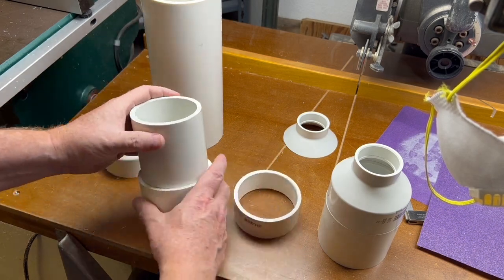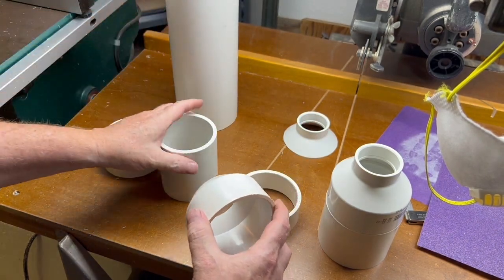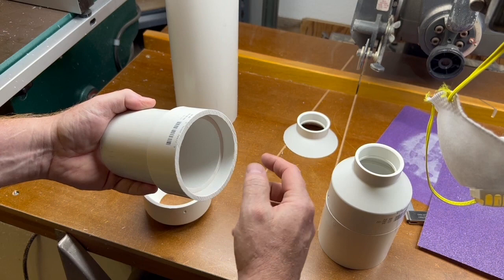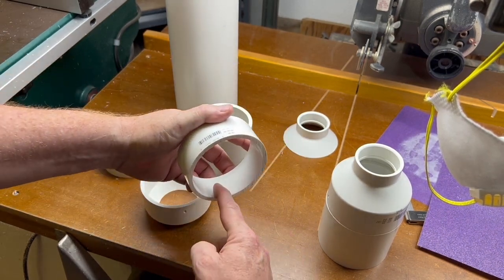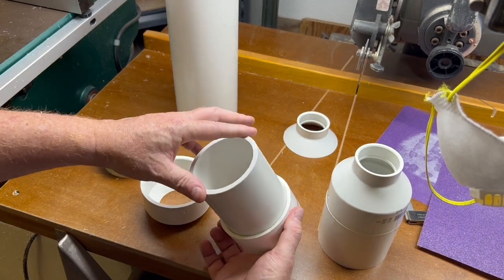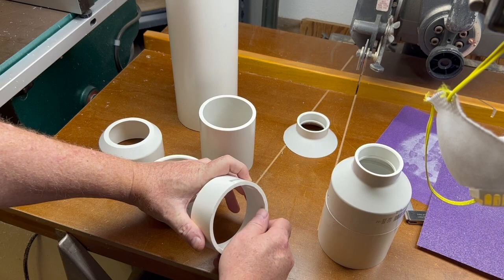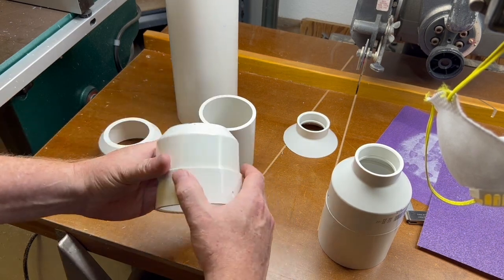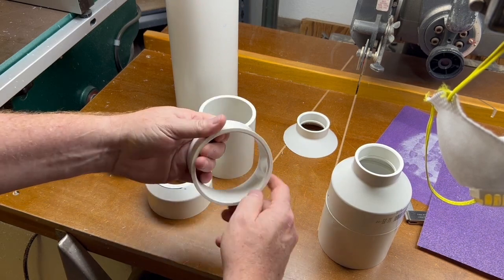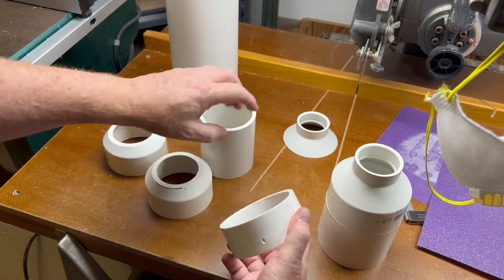There's still a problem — these reducers taper and get wider toward the back, so when you push this piece through it goes in fine but doesn't go all the way through. It gets too tight. We're going to have to sand the inside of the third reducer down so it will fit smoothly over the top of the 3-inch PVC. A Dremel with a drum sander would be a pretty good choice. If you had a spindle sander, that would be the ideal tool, but I don't have one.